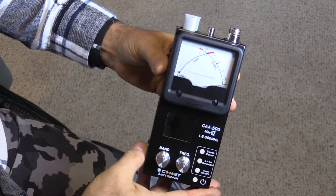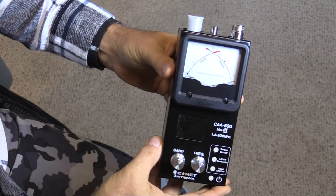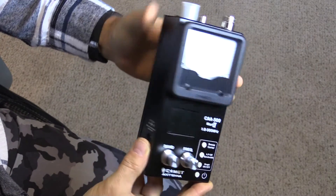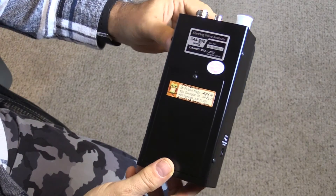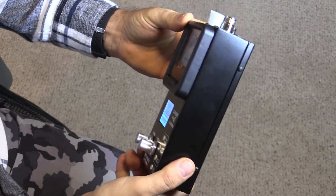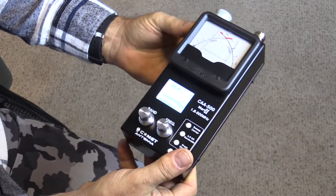The first thing you really notice about the Comet CAA500 Mark II is the fit and finish of the unit itself. This is definitely Japanese and not Chinese. The paint job is excellent. There's the battery compartment on the back, and just the whole fit and finish really feels nice.